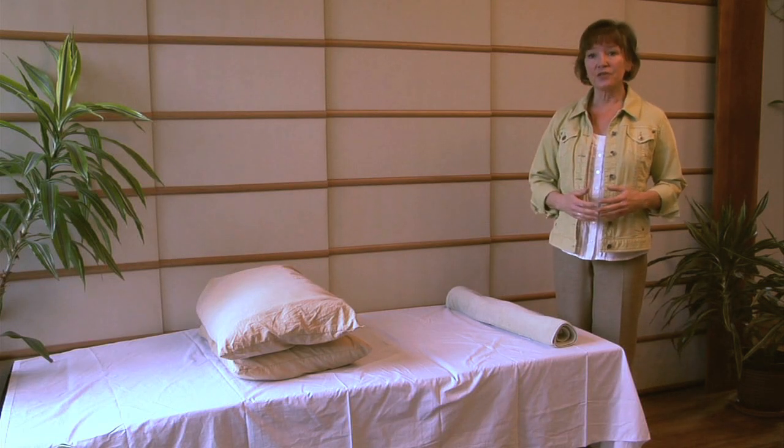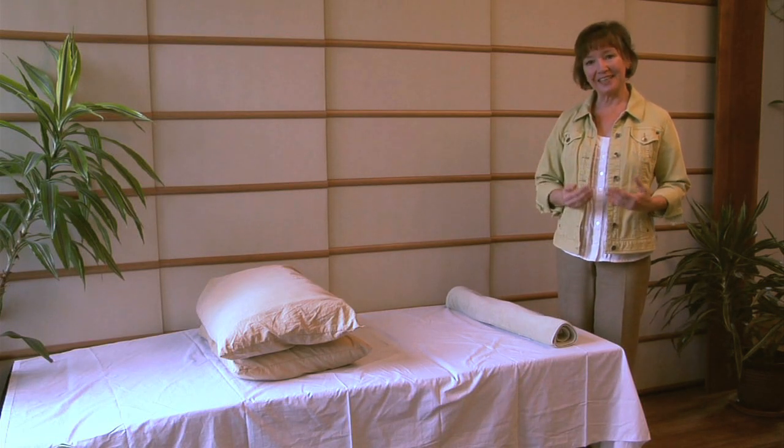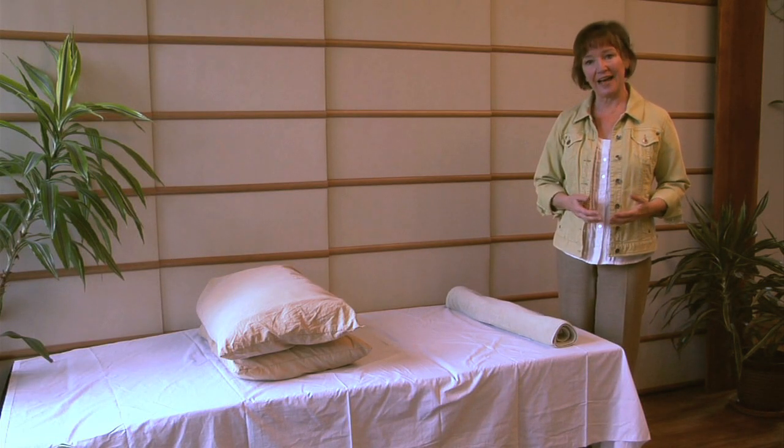Often when we're sitting for a long period of time — whether it's in the office, in the car, or on a long flight — all that pressure from sitting goes right down into your hips and can cause pain in that area and all through your back. Using pillows to relieve some of that pressure and help your back relax can make a big difference. Here are a few tips on how to use pillows under your knees to help your back feel less pain.